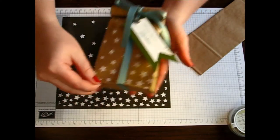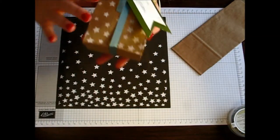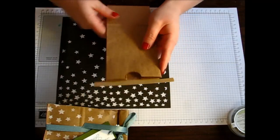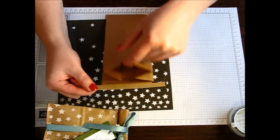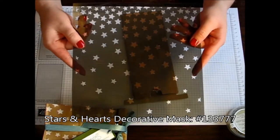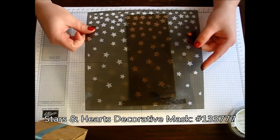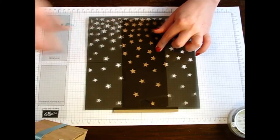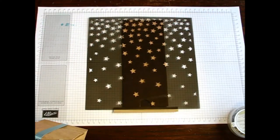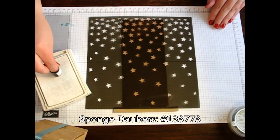Let's get started on how I created this adorable little treat bag with the super fabulous little stars. I just took the cafe bag and have it where it opens to the front — the little tab is laying on the back and it opens to the front. I'm using one of my decorative masks; this mask was actually from the Stars and Hearts. There's also one that is Stripes and Dots, but I'm using the one from the Stars and Hearts. I'm also using my Whisper White ink pad and one of my little sponge daubers.